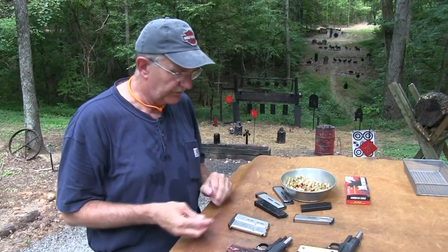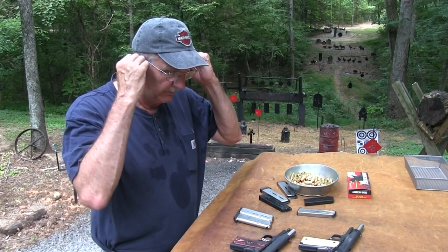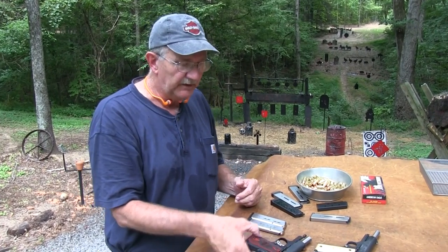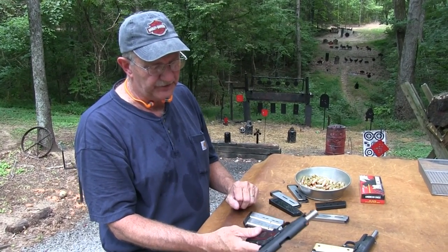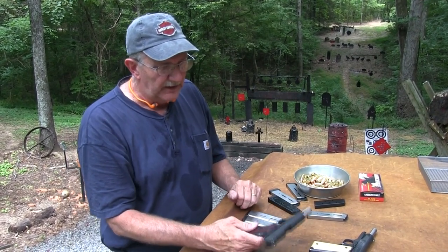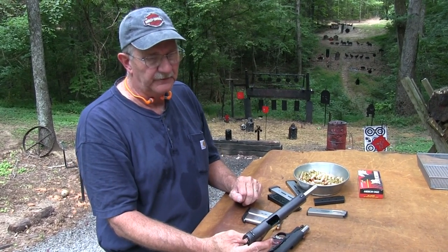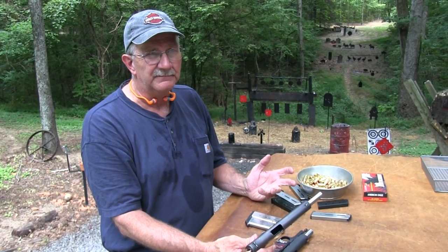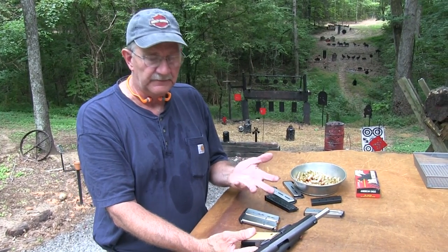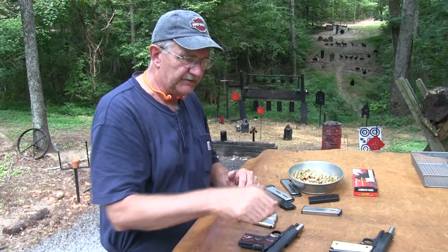The moral to the story here is that either one could serve you well — they really could — even though there's a difference in weight. The alloy-framed RO Compact weighs right at 29 ounces, and the full-size Colt weighs 37 ounces with the unloaded magazine in it. It doesn't sound like a lot, but you can tell there's a difference.